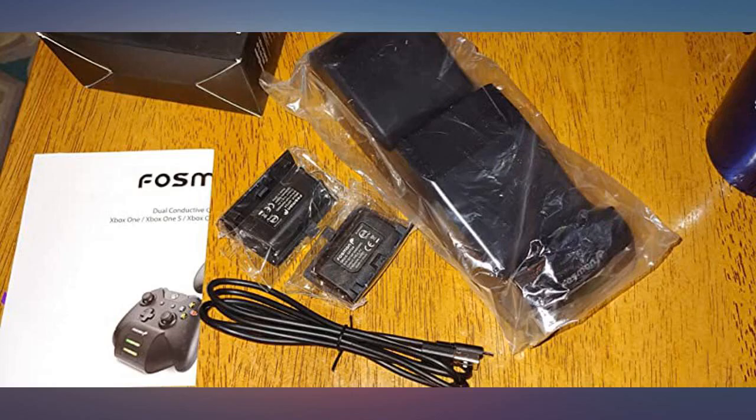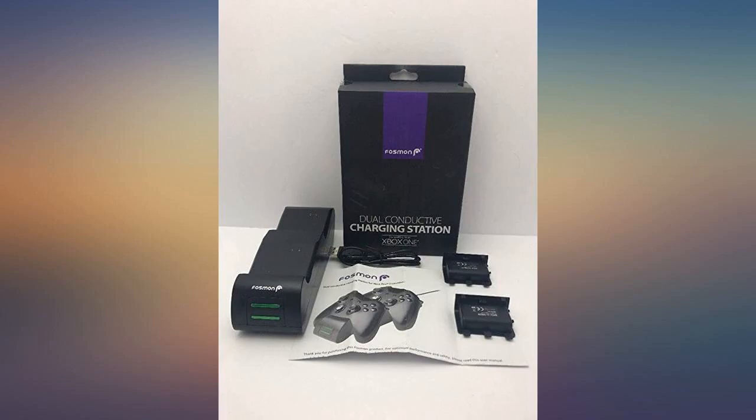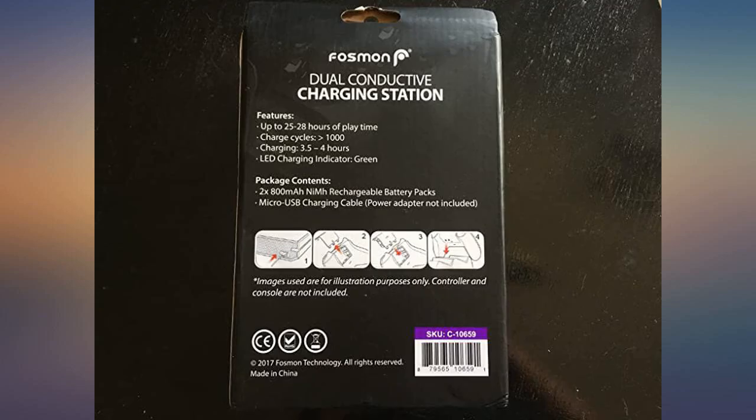Bought this for my husband and he absolutely loves it. He no longer has to worry about batteries dying and he can charge 2 controllers at a time. Great product.